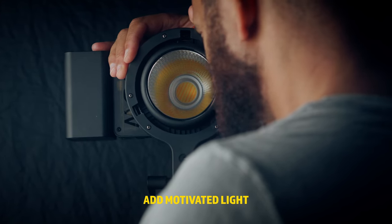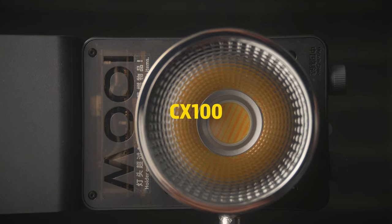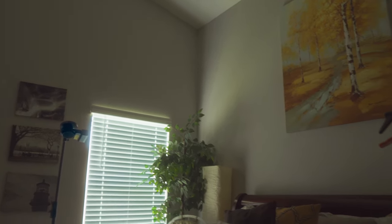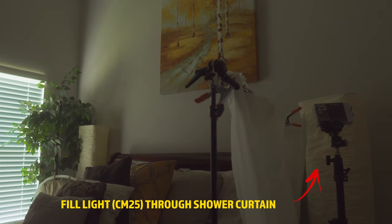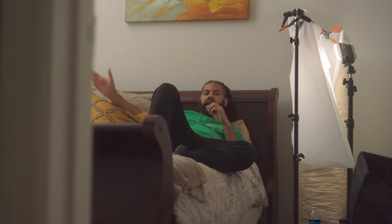I'm using the Zhiyun lights here — the CX100 and the CM25. The CX100 is going to be my main key light, and I have that bouncing into the wall, off the ceiling, and back down. Then to my left I have the CM25 going through a shower curtain that's doubled up, at maybe 30 percent power, shooting onto my face. Let me show you what that looks like.